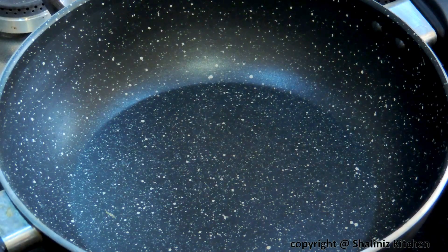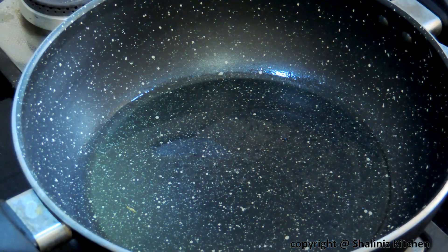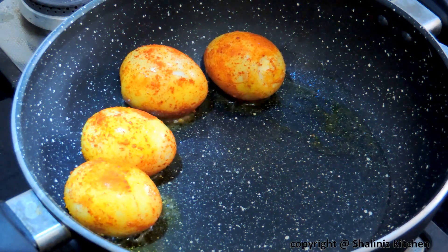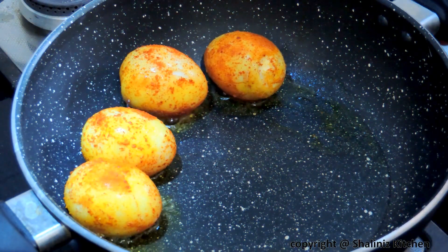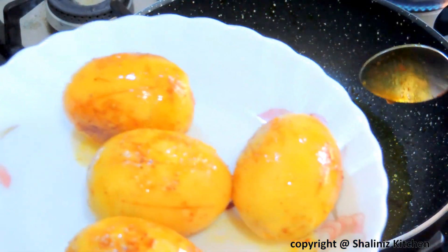Now in a pan add few drops of oil and when the oil is hot, we'll add the eggs and fry them till they are golden in colour. Then we'll take them out on a plate and keep this aside.